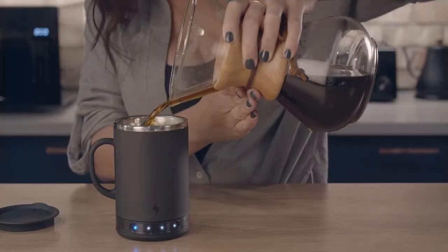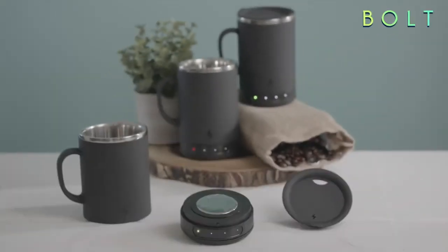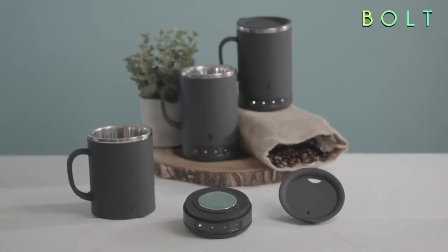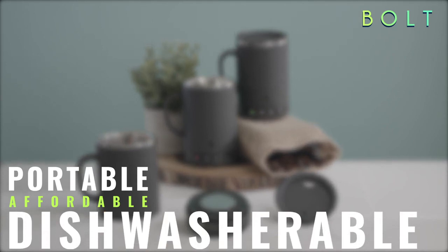You deserve to keep your coffee or tea at a perfect drinking temperature for as long as you want. And now you can. The Bolt — the world's first modular heated mug. Portable, affordable, and the only one designed to go in the dishwasher.